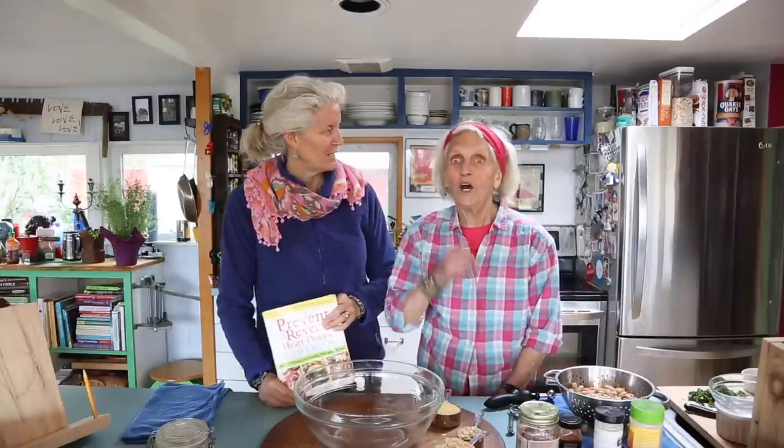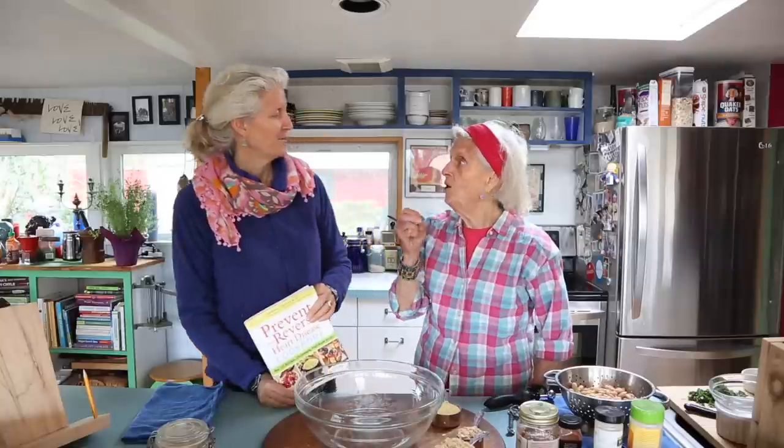We're going to make burgers today. My mom was so funny — she said let's make burgers and call them SOB burgers. I called you because I was somewhere where I'd had them. We decided to call them Smoky Oat Bean Burgers, because that's what we use.